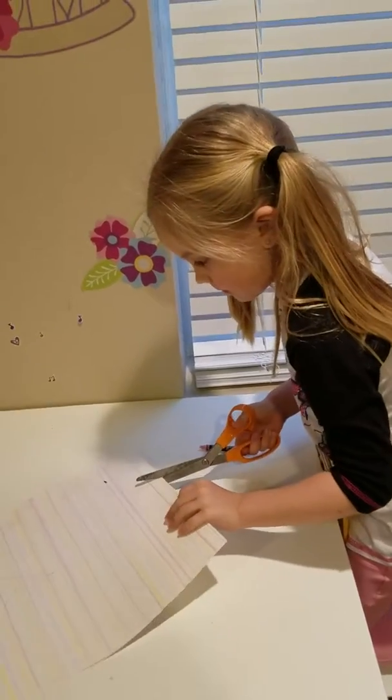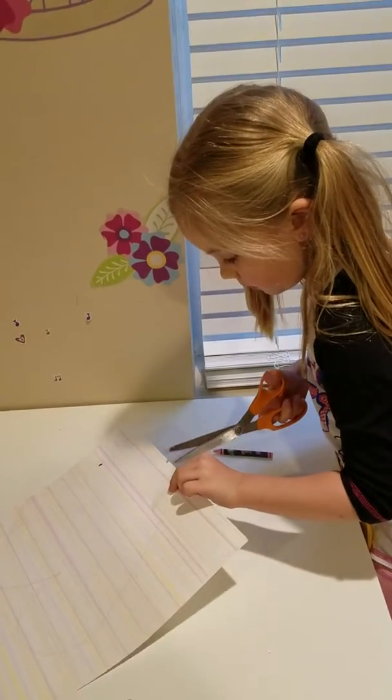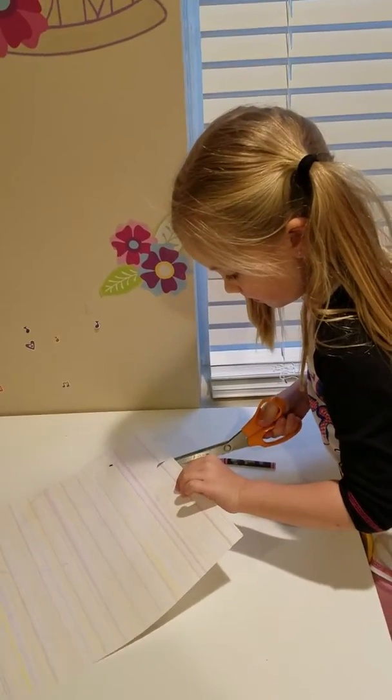Charlotte's going to cut out the heart. Make sure that you're always helping your kids cut it out, especially if you're using big scissors like that.